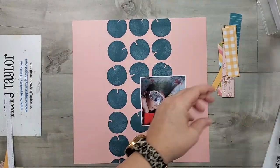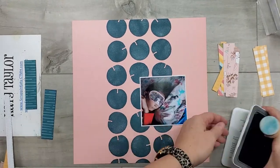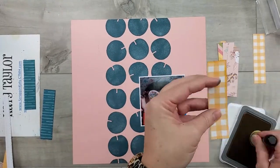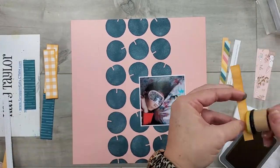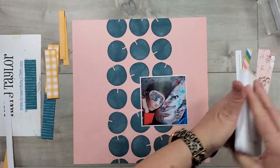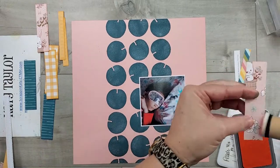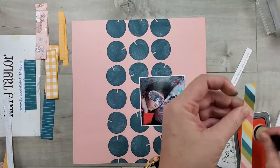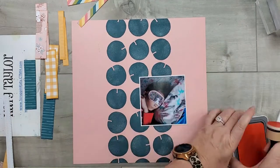I'm also using some zip strips. I've just cut those into one inch by four and an eighth — the zip strips are already half an inch, so I just cut those down to four and an eighth. The reason for four and an eighth is because this four-by-four photo of my daughter just has a tiny mat around it, and I wanted those strips of paper to be the same height as that photo.